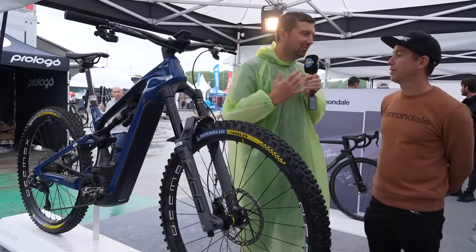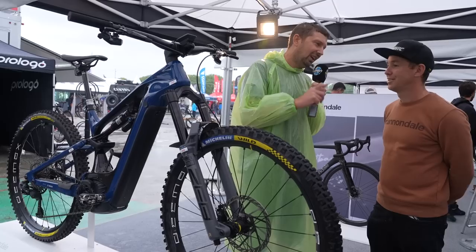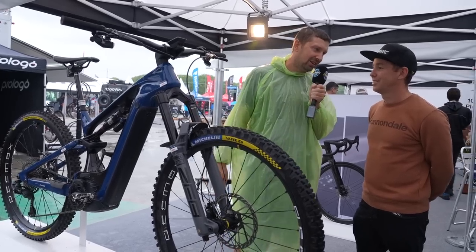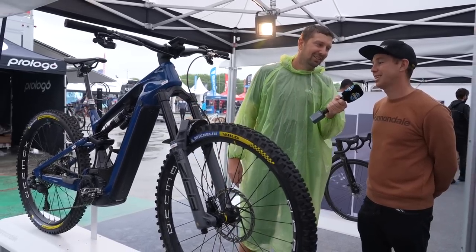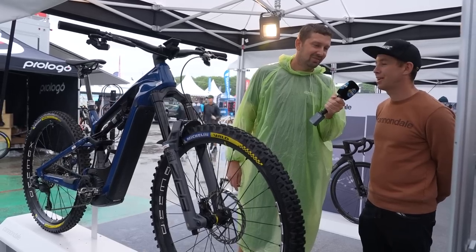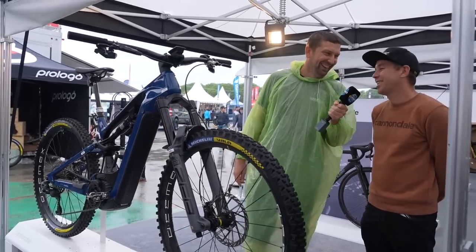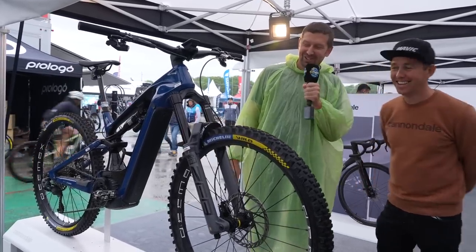You ride a bit of everything — e-mountain bike, dirt jumping, normal mountain bike. If you had one bike in your shed, which would you pull out? If I only have one bike, I think I'd keep a trail bike — 150, 160 — so I can ride everything. But honestly, I cannot imagine myself living with only one bike.